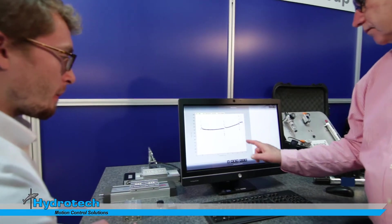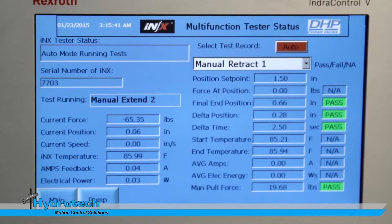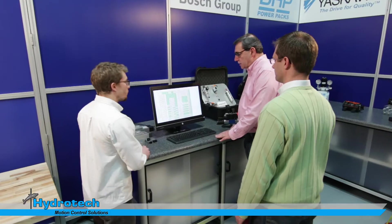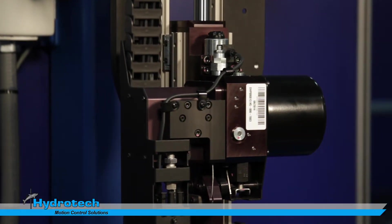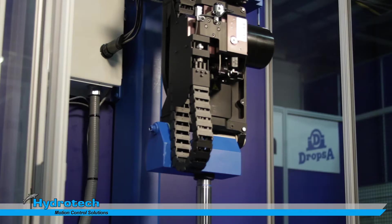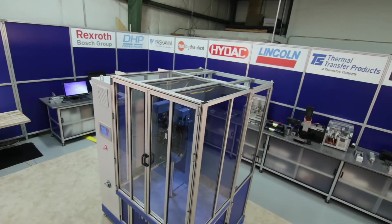Open Core Engineering basically opens up the core of the motion controller with a direct interface to common software platforms. In this case, we're using Java to feed back the information to our servers. That allows other customers to get that data real time. We've built test stands for customers to perform the same types of functions. We do all the programming, exactly what the customer is looking for to simulate applications. It's helping our customers achieve the quality that they're looking for — a great example of all the technologies and capabilities that we have here.